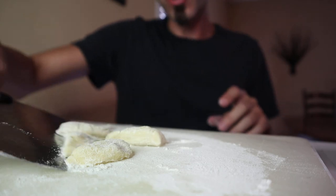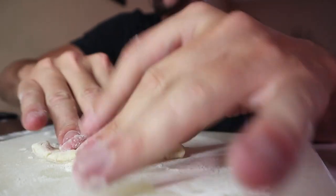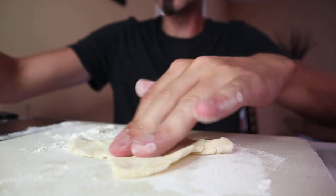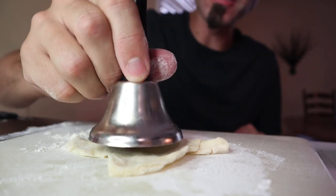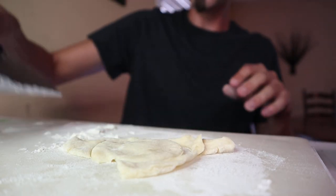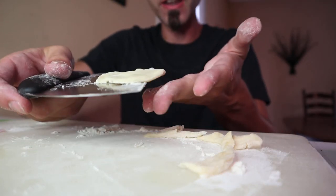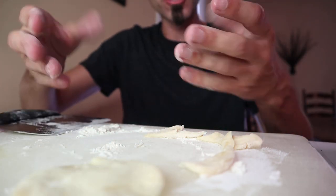So you can also use it whenever you're making cookies or something like that. You could actually use this for Play-Doh too, which would be kind of fun. And since you're pressing down on there, you can now use your bench scraper to kind of get around and pick up things off of the cutting board, which is great so that your hands are free — you get it on a nice flat surface, and then you can deliver it to a pan or wherever you need to put it so that you can put it in for baking. This thing is super cool.